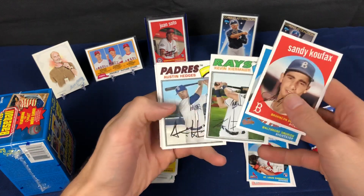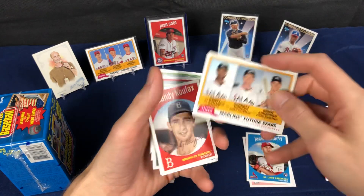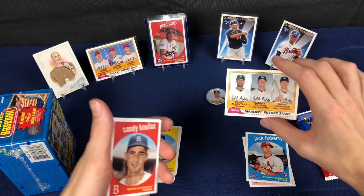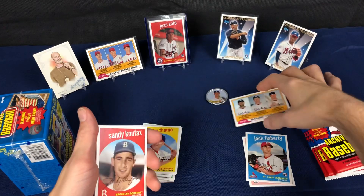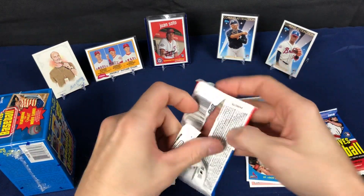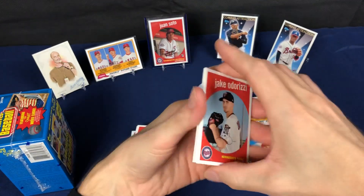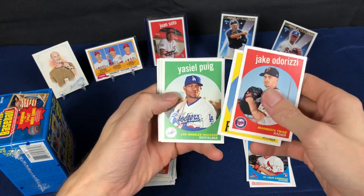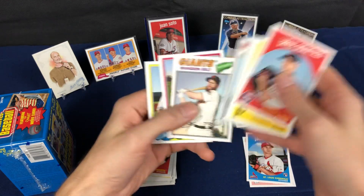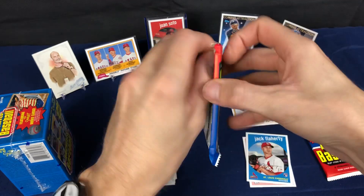The throwback old-school players in this set on the old designs are really good to look for. We got an insert throwback to the '81 set — I always think of the Fernando Valenzuela card from 1981 when I see this design. He was the player that year; people couldn't get enough of him. Okay, this is not going very well — we've got two packs left.